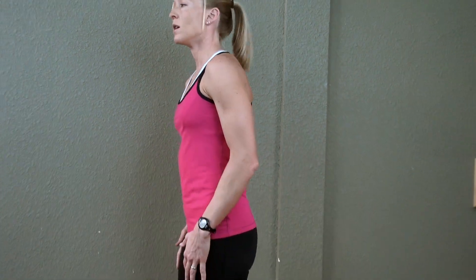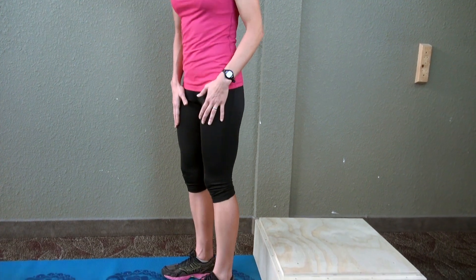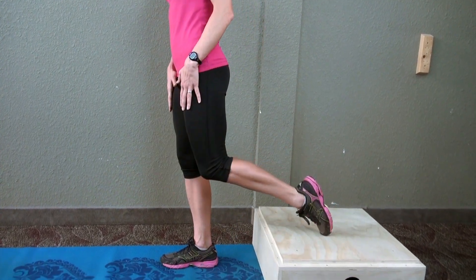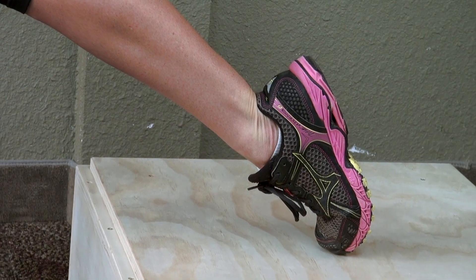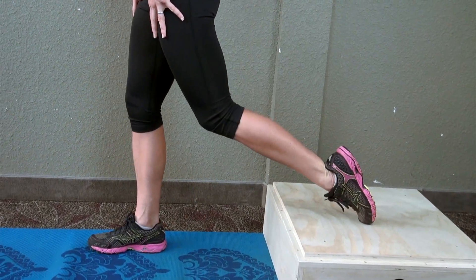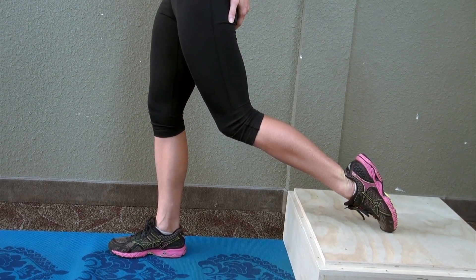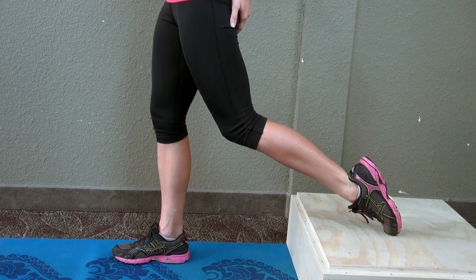In order to start, make sure you're standing facing away from the box or the BOSO ball. Your supporting leg is in front of the box, about a foot away. The stabilizing leg is on top of the box, laces down. Jump your stabilizing leg out far enough so you feel a slight stretch in the hip flexor of the supporting leg.